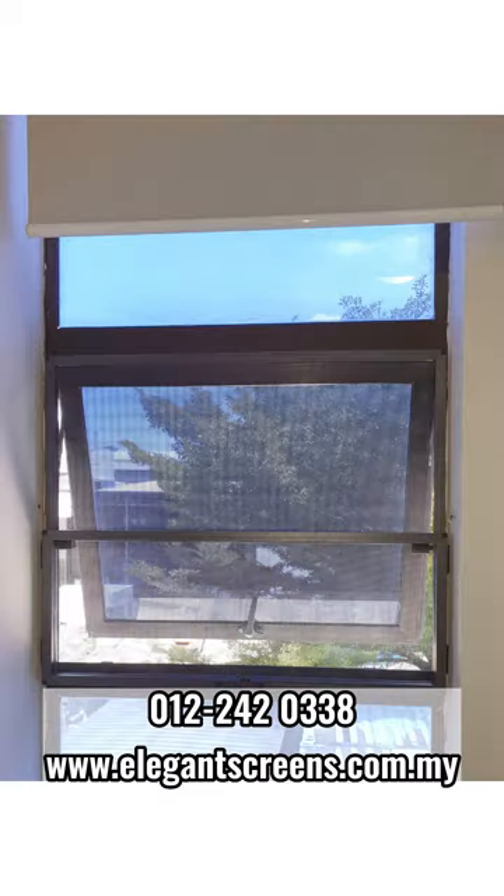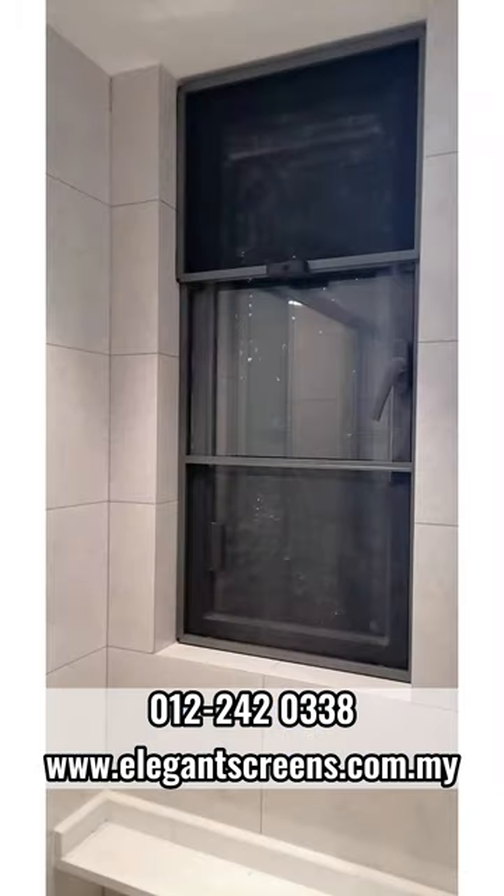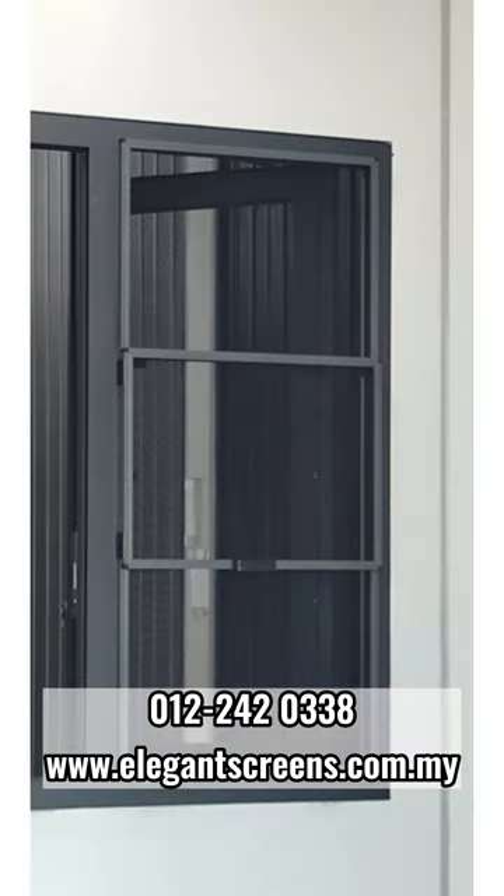For more information, please visit our website at www.elegancescreens.com.my or WhatsApp us to find out more.